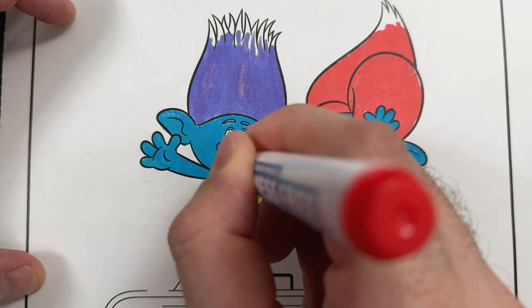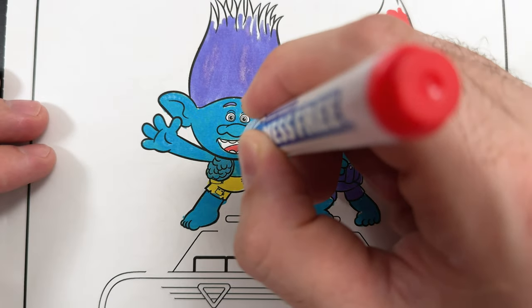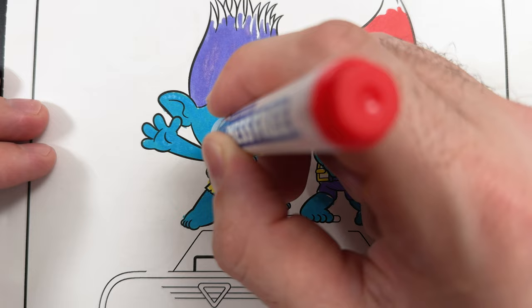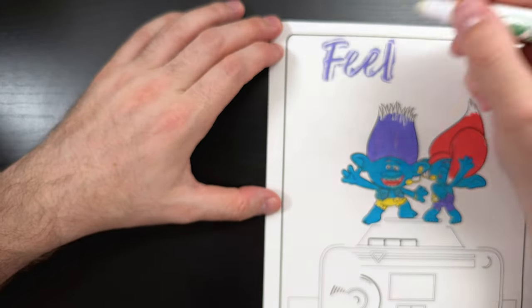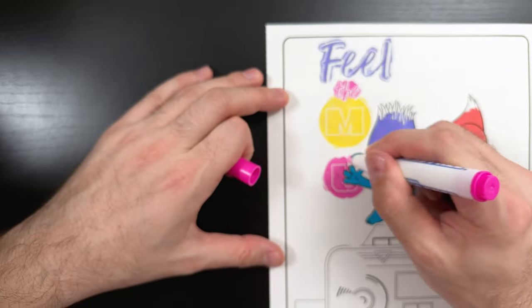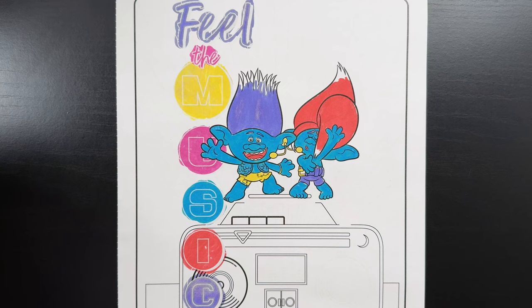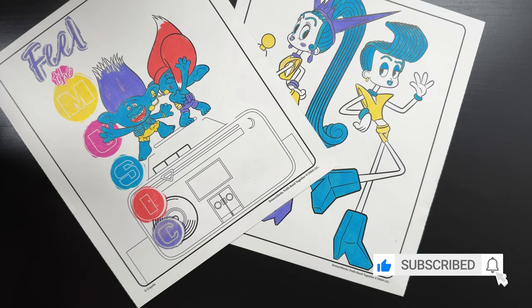And finally, let's finish up with the inside of their mouths. There we go, all colored in. And their coloring page even came with a secret message that says, feel the music. Thank you so much for watching today's video, I sure hope you enjoyed it. If you did, please like and subscribe, and we'll see you in the next one.